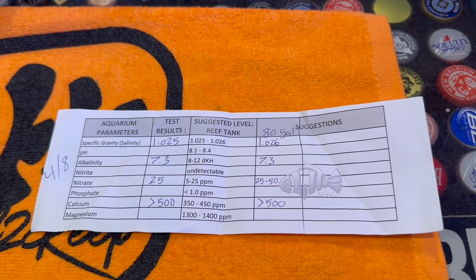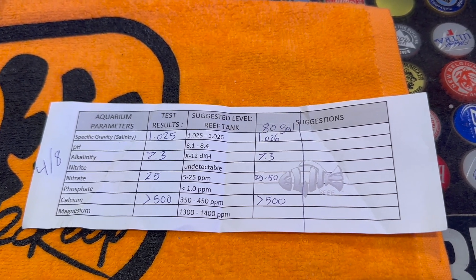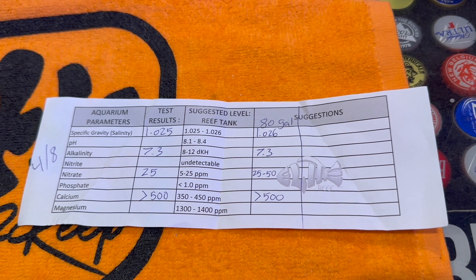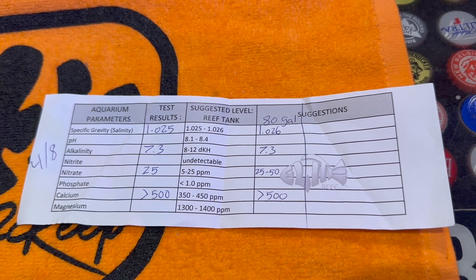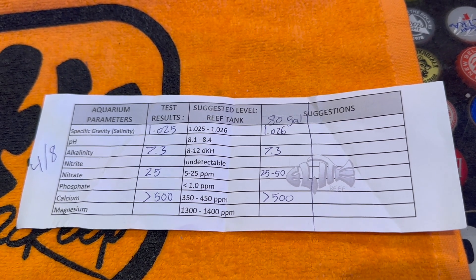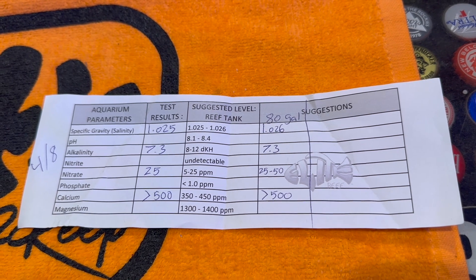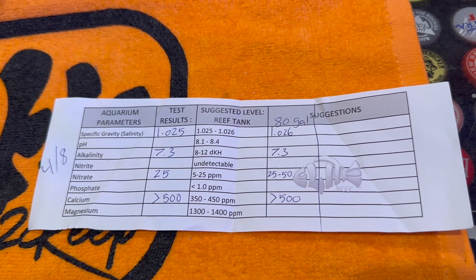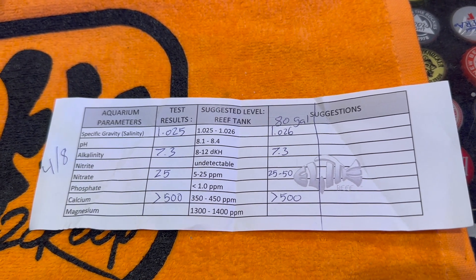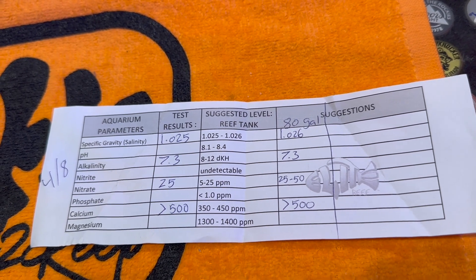The third store does manual testing via Salifert test kits, and they were fairly accurate compared to what I was getting from the AquaSpins. On the right side — my 80 gallon — salinity might be 0.012 high, but 1.026 isn't that bad. Alkalinity is 7.3 for both tanks, nitrates are a little higher in the 80 gallon, and calcium is over 500, so I need to do a water change to get those down.